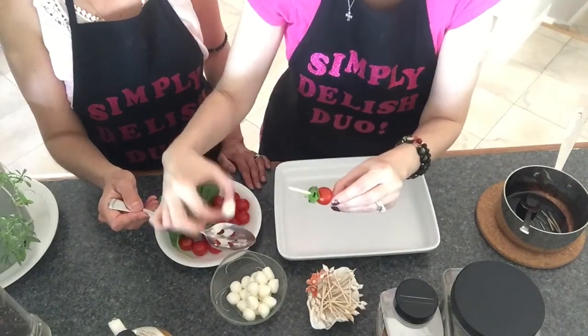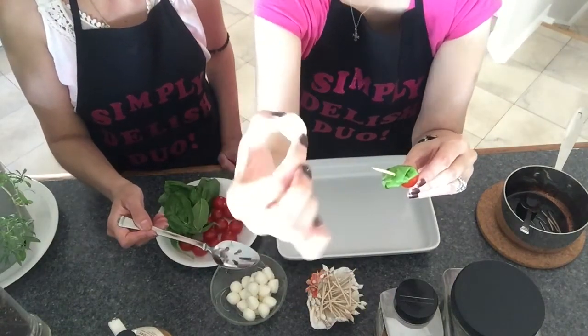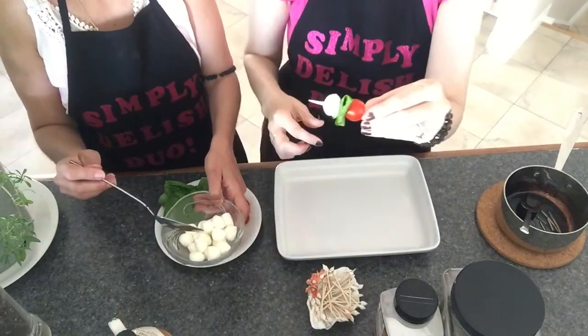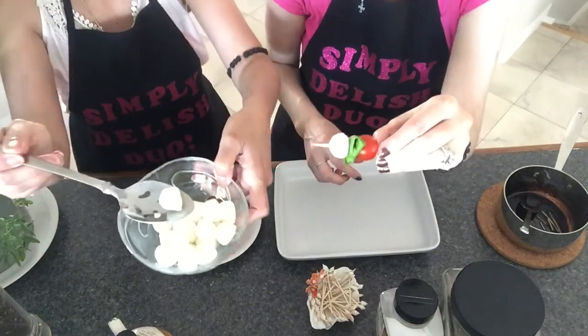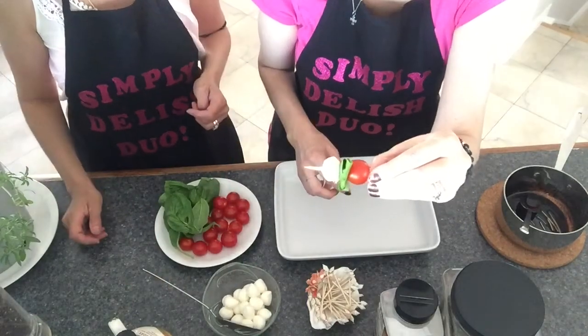Lastly, you're going to take fresh mozzarella and place it on your toothpick. We use the Bocconcini pearls — the small, tiny ones. They're perfect for this. Doesn't this look absolutely delicious and cute?